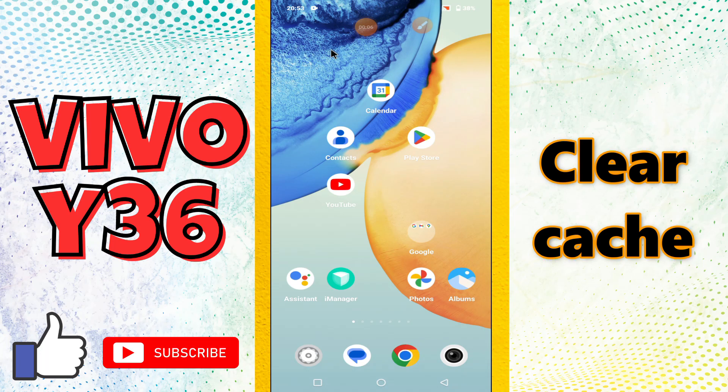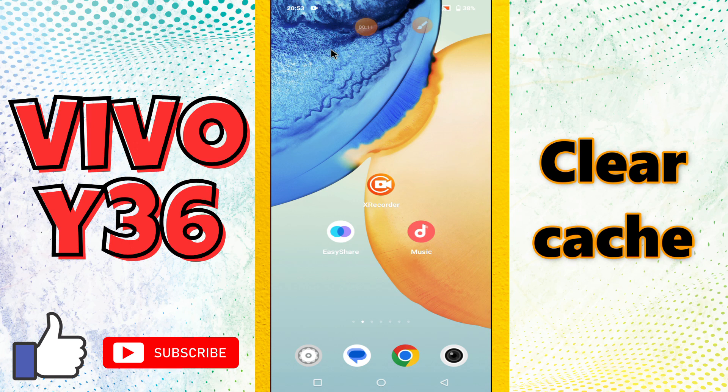Hello everyone, hope you are good. In my today's video, I am going to show you how to clear the cache in your device Vivo Y36.